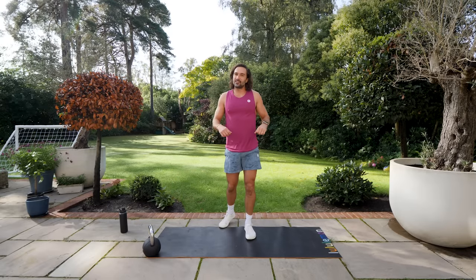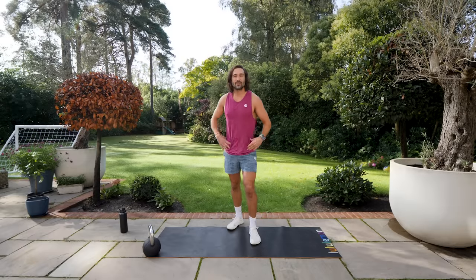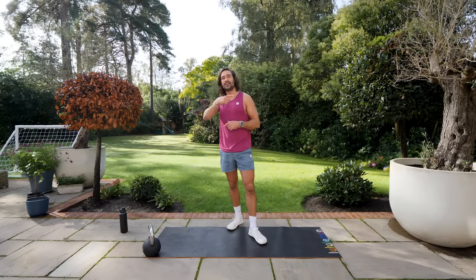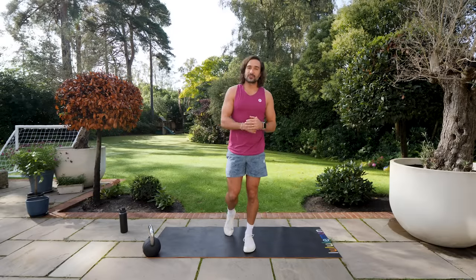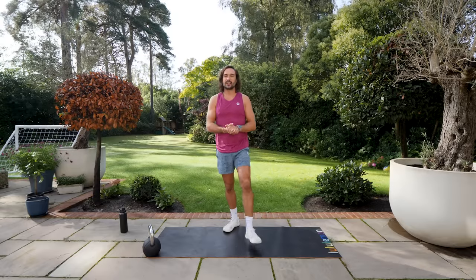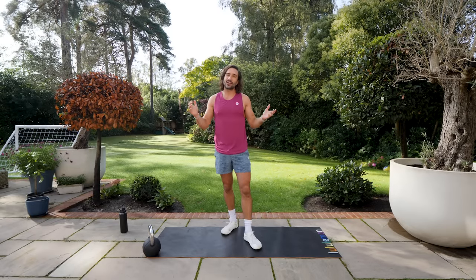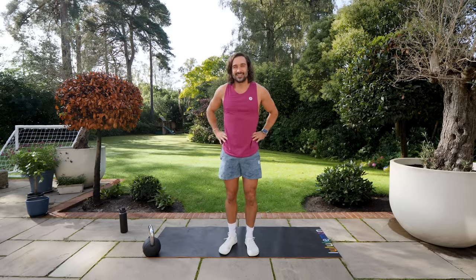That's my 38th birthday hit — happy with that. Hope you had a great workout, thanks for tuning in. If you've got more time and energy, you can always restart and do another 10 minutes. If not, well done, thanks for joining me today. Remember to subscribe to the YouTube channel — there's loads more workouts coming, it's free and every Sunday I post a new workout. Take care and I'll see you soon.